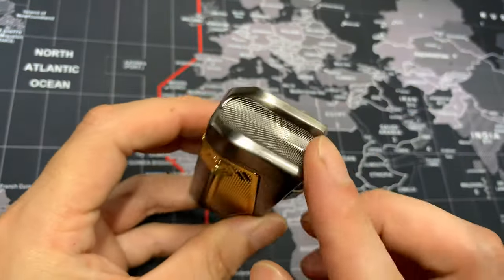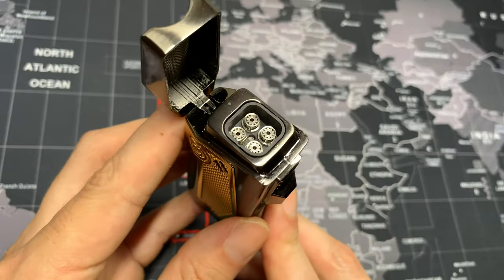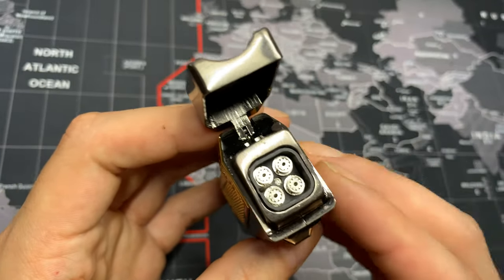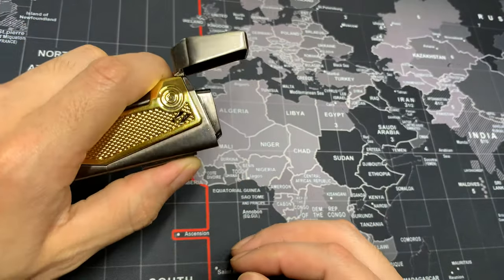Moving on to the top, we do have a pretty large cigar holder, and moving on to the inside we do have a quad jet flame. When you have a quad jet flame you're mainly going to want to be using this type of torch lighter for your big boy cigars or your bigger ring gauge cigars. And here's the flame.